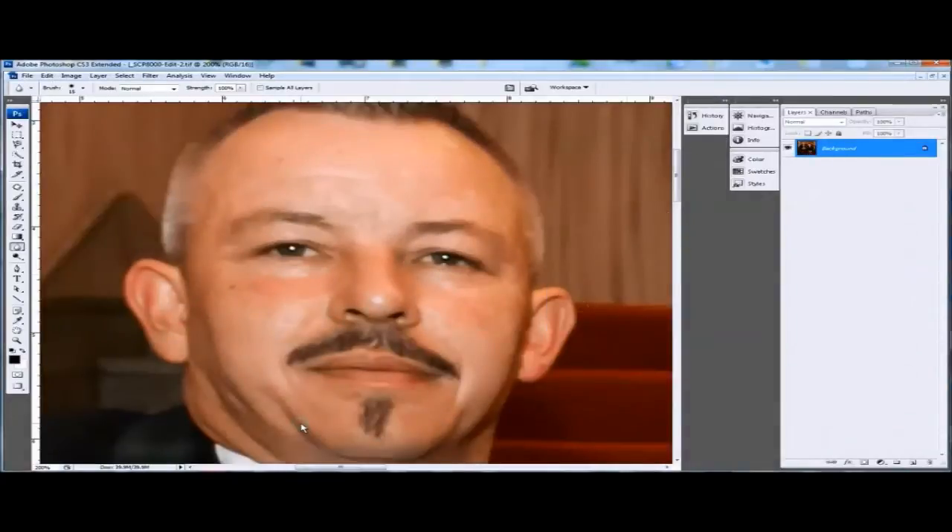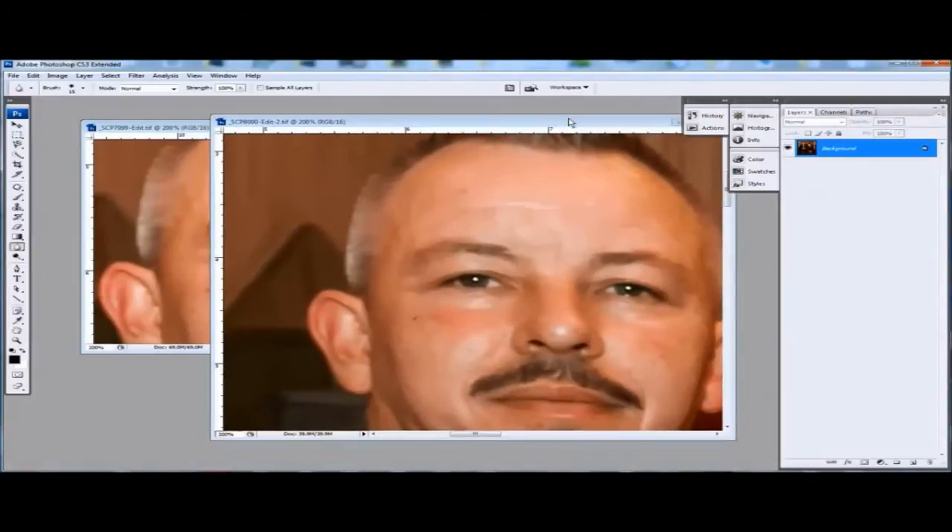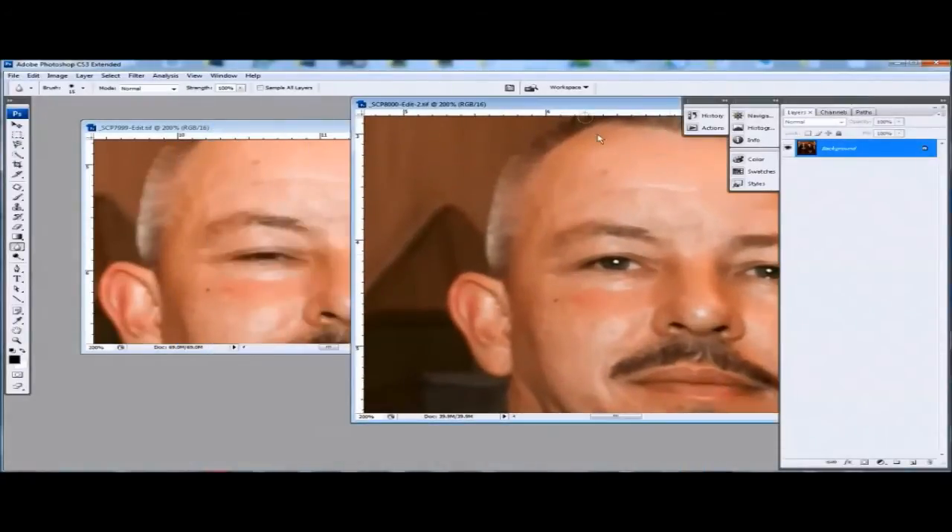Before you start, one of the first things you need are a pair of open eyes, and we have a pair here. What we're going to do basically is just whip them out of there and pop them into the closed squinty eyes.